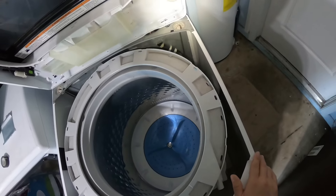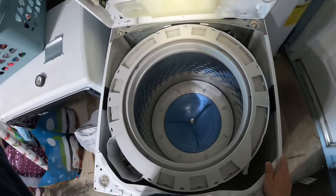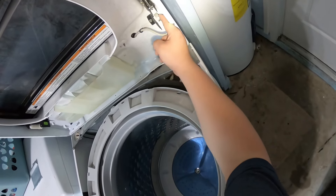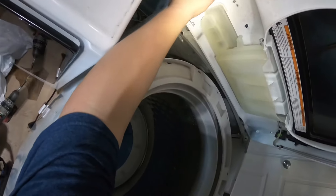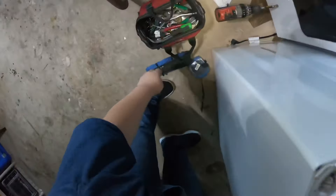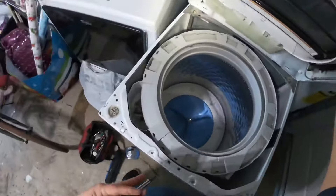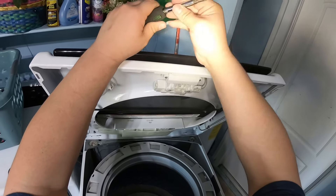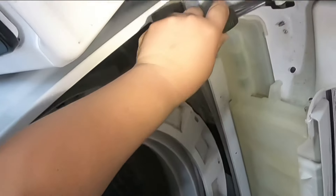Once we get the panel up, we're going to take a look at the lid switch and the wiring where it goes to the main board. This is the clip that holds the display panel — there are two clips, one on the right and one on the left. Release the one on the right first.